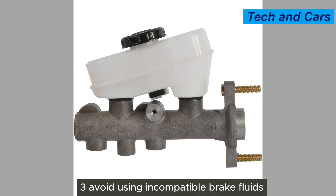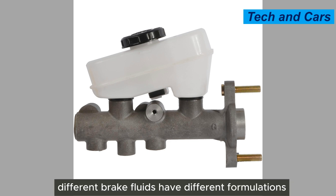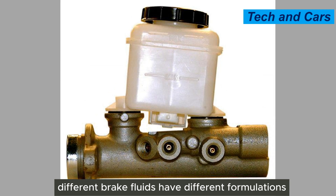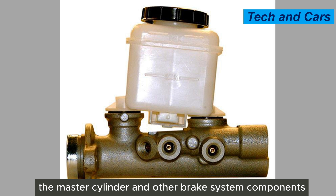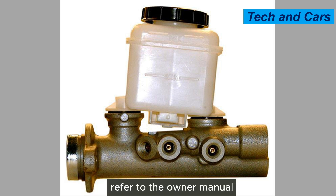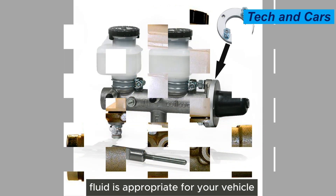Third, avoid using incompatible brake fluids. Use the brake fluid recommended by the vehicle manufacturer. Different brake fluids have different formulations, and using an incompatible fluid can lead to damage to the master cylinder and other brake system components. Refer to the owner's manual or consult a professional if you are unsure which brake fluid is appropriate for your vehicle.